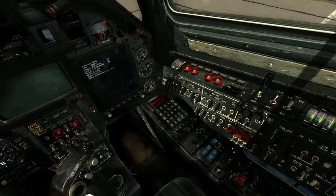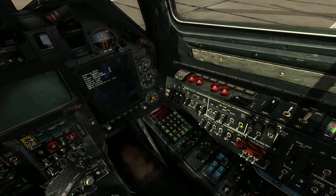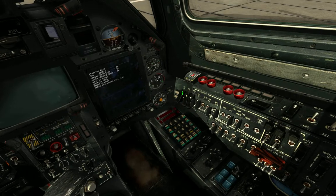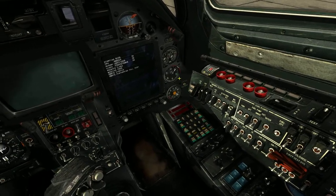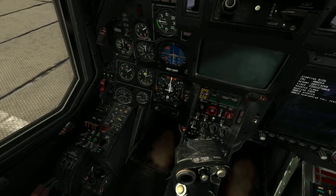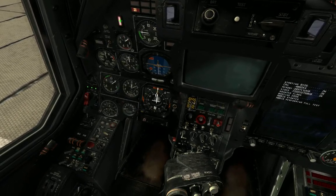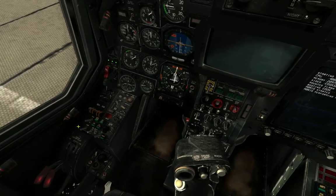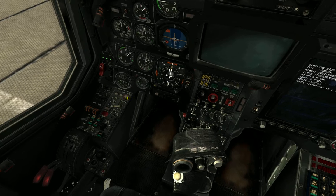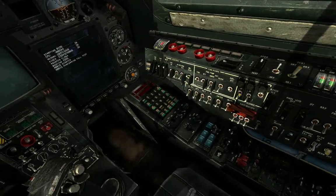One fire suppression system, one fuel gauge. Why I have to flip a switch to turn on my fuel gauge I don't know — that seems really dumb. But hey, one master caution light — shut up. And then we can start up an engine, we just have to give it fuel.